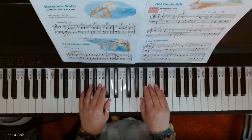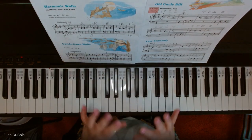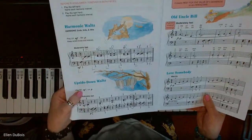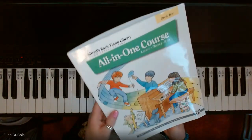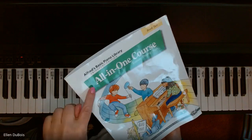Hi everyone, it's Ellen from Rhapsody Music Lessons, and my student Shay is doing a wonderful job on the harmonic waltz and the upside-down waltz. Those can be found in book two of the Alfred's Basic All-in-One course with the green on the cover.